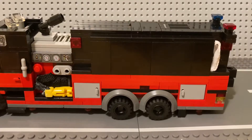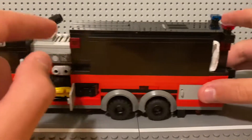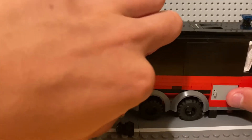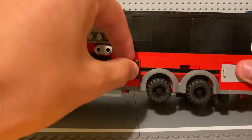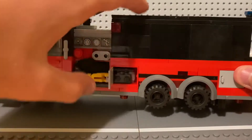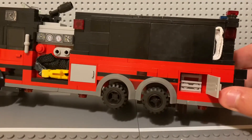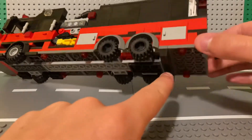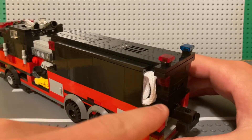Coming into the back, you've got two compartments — one has controls for the top water monitor, also called a deck gun, on top of the truck. There's another compartment with a medical bag. We've got a big mud flap running across the entire back of the truck, and there's some more shoe lace stacked as hose — I'm not going to take that out.